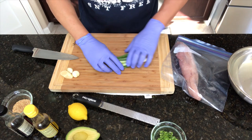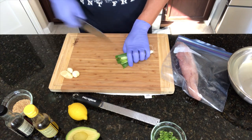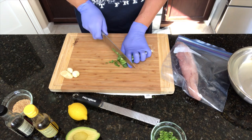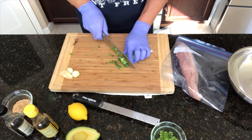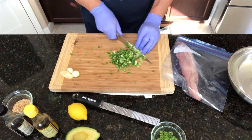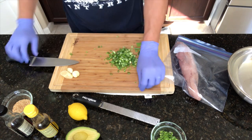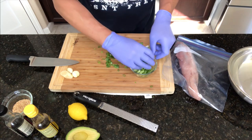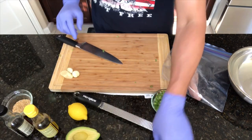The green onions you're going to want to slice really thinly. This is about the only cutting, aside from the fish, that you're going to have to do. As thin or as thick as you like — I think the thinner it is, the better it looks. And we'll work on that tuna now.